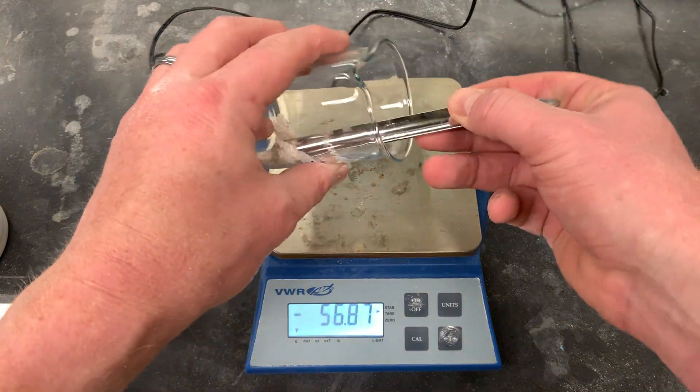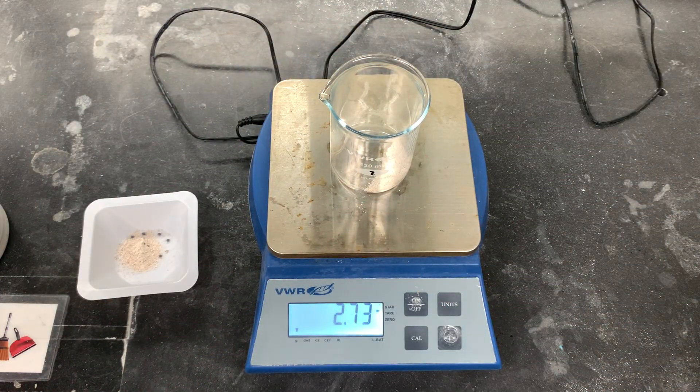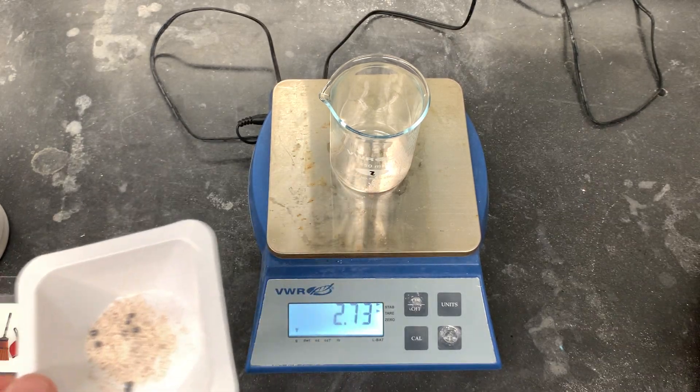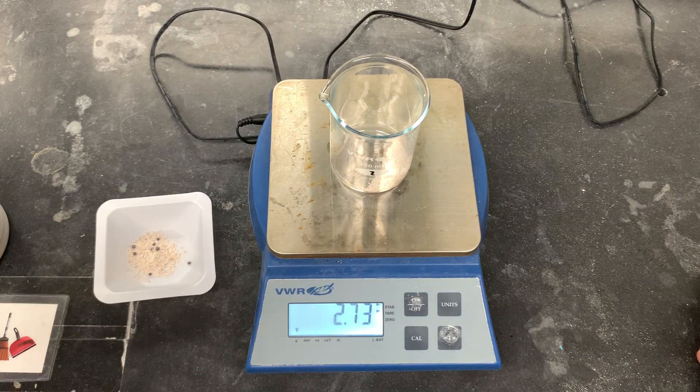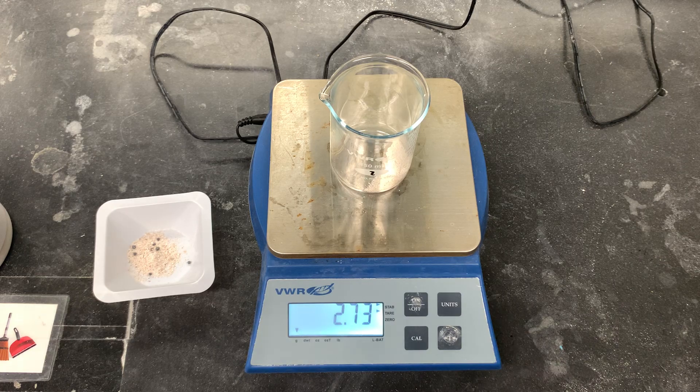I've got 3.62 — get a little bit less — and 2.73. That's a good stopping point. This excess, I'm going to take it to the solid waste container and dispose of it there, because I don't want to put it back into the unknown stock since I would have already contaminated that.